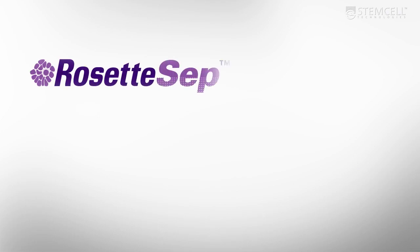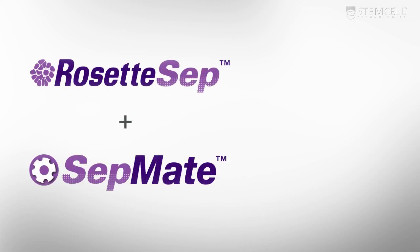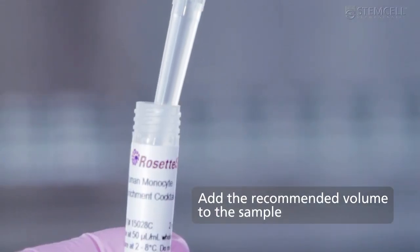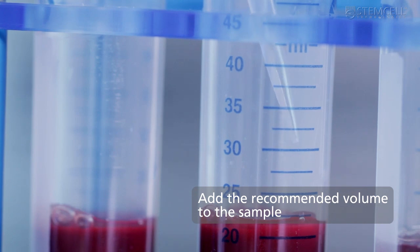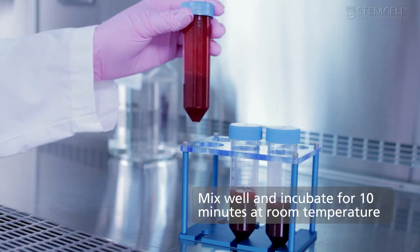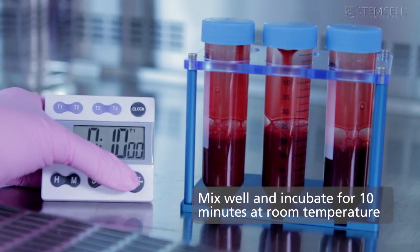Setmate can also be used with RosetteSep, StemCell's one-step cell enrichment system. Using RosetteSep with Setmate lets you go from whole blood to purified cells in just 25 minutes. To isolate purified cell subsets, simply add the recommended volume of the appropriate RosetteSep cocktail to the sample. Mix the sample well and then incubate for 10 minutes at room temperature.